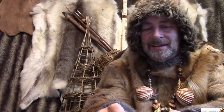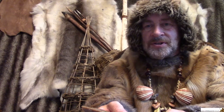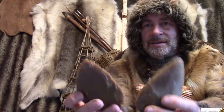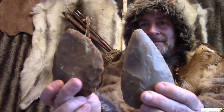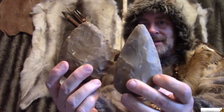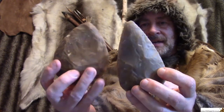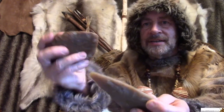Hello. I reckon quite a few of you have had a good guess of what that prehistory mystery was. You were looking at these. They're made of stone, they're made in a sort of teardrop shape, and they fit quite nicely in your hand.